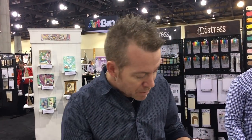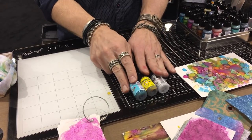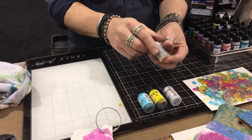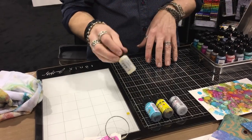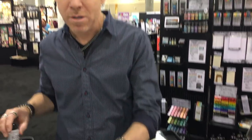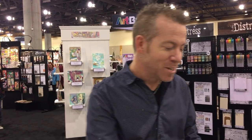In addition to alcohol inks, we also released metallic mixatives. A metallic mixative is a pigment for the solvent, and that's really what our alcohol ink world has been — alcohol ink, mixative, and then blending solution. The only thing new to blending solution is that now they have a mini version that fits into your tin. I love blending solution — I use it more than anything.